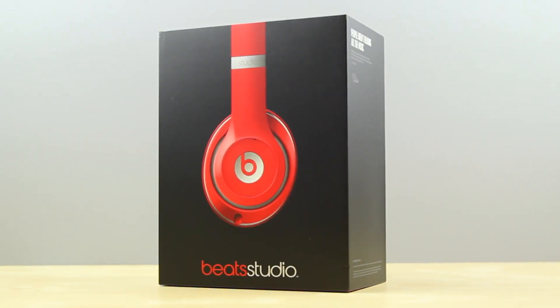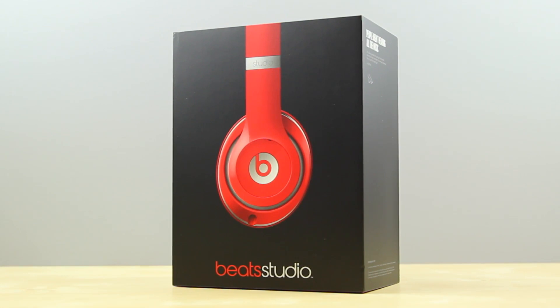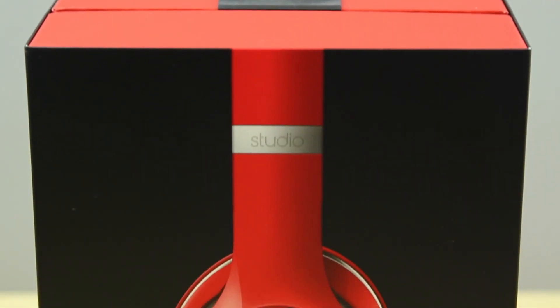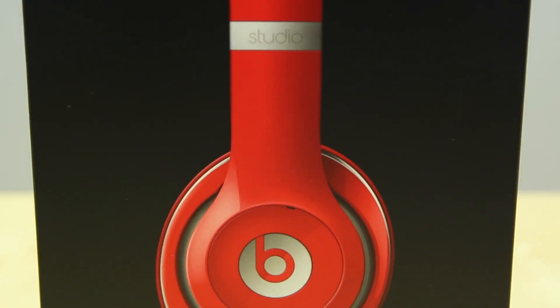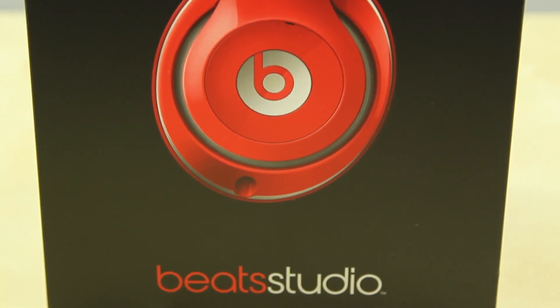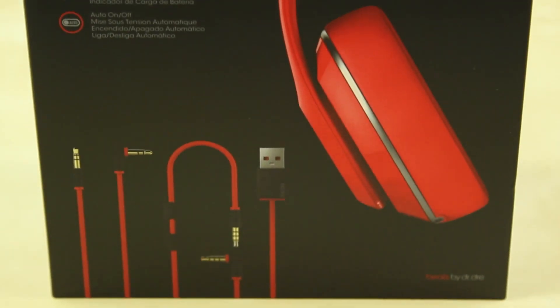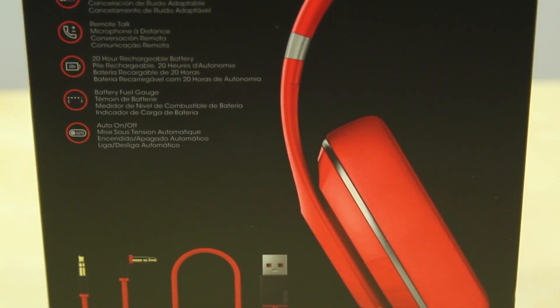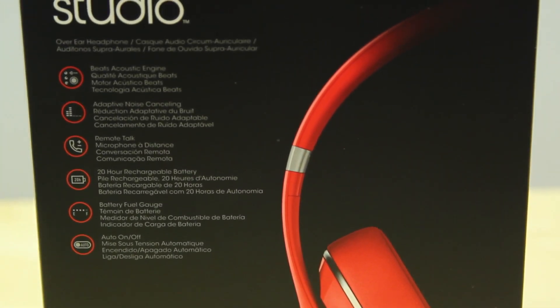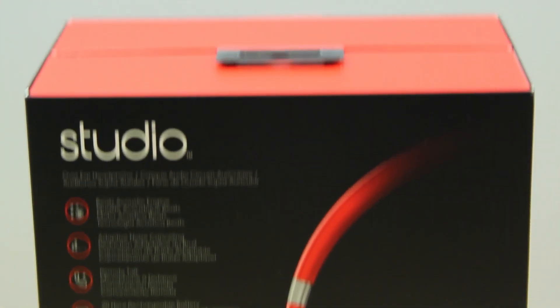Hey guys, it's Justin here and today I've got the unboxing for you of the new Beats Studio 2013 second generation. The first generation was released quite a few years back in conjunction with Monster and Dr. Dre. They did actually prove itself to be very popular, however a few weeks ago Beats announced the new Beats Studio that proves to have much better sound quality, a new design, and in my opinion it actually looks pretty cool, and some of the new features do seem pretty interesting as well.